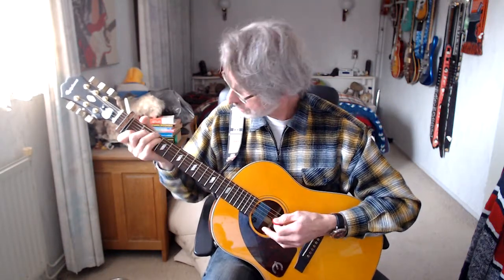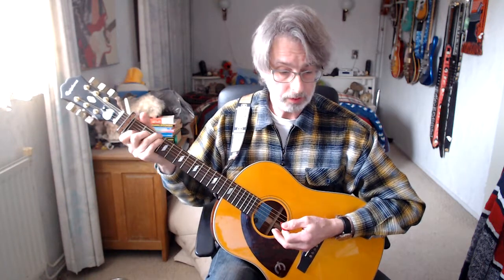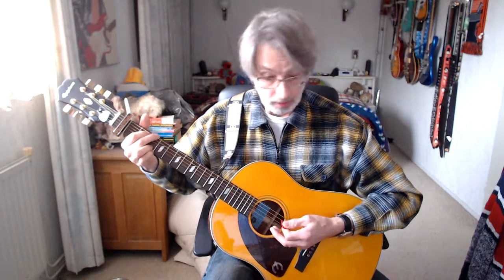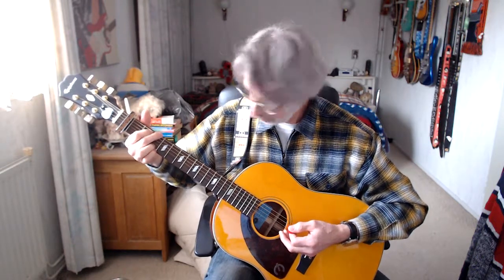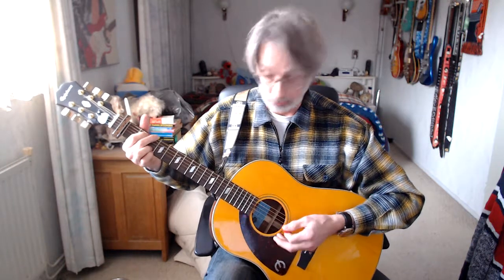Line number four of the first verse. C chord with G bass — that's the normal C chord plus the third position of the high E-string, the G. C chord G bass, two times four counts. Then a G chord, four plus one count. Line number five: G chord with B bass — hold the normal G chord but don't touch the top string, starting from the B, the second string. Three downstrokes. And now we're getting a D chord, four times four counts.